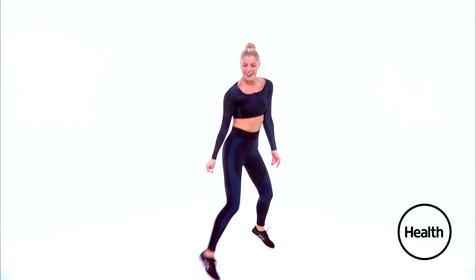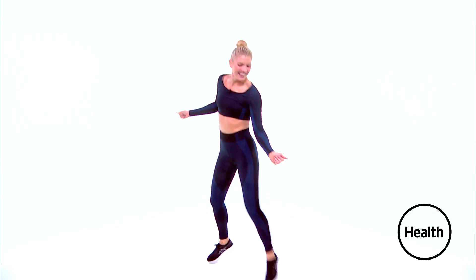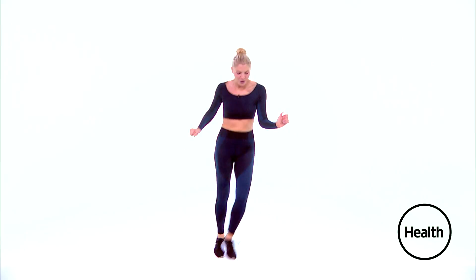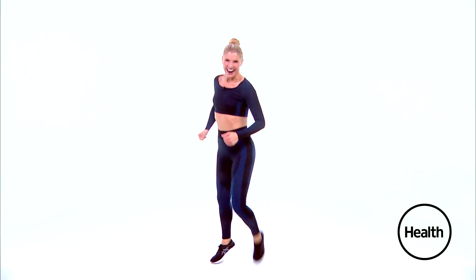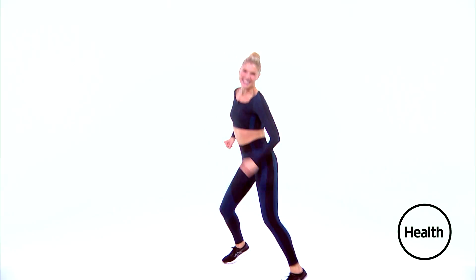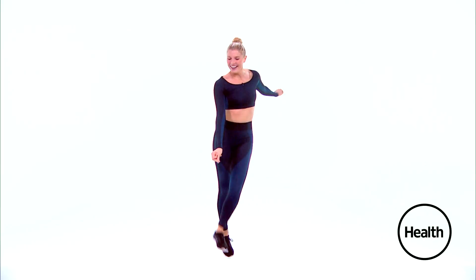Right foot to the right for four. Switch sides. Give me heels forward — single, single, double. Good. Two more times. Let's do that again. Right foot — really press into your right leg, working your outer thigh. Heels come forward, squeeze those inner thighs. Two more. Let's go from the top.